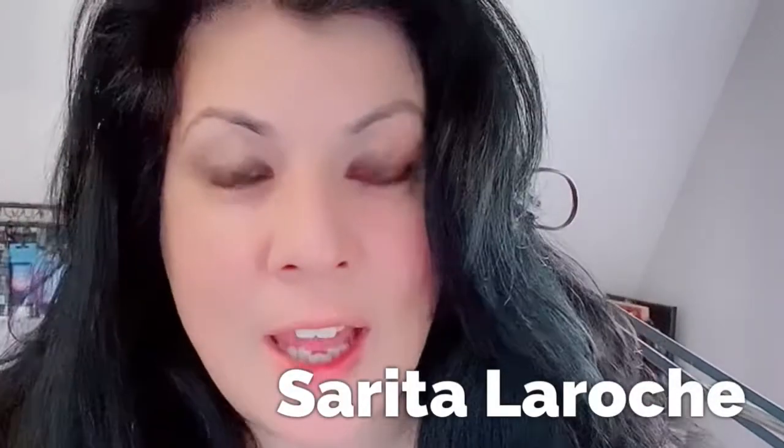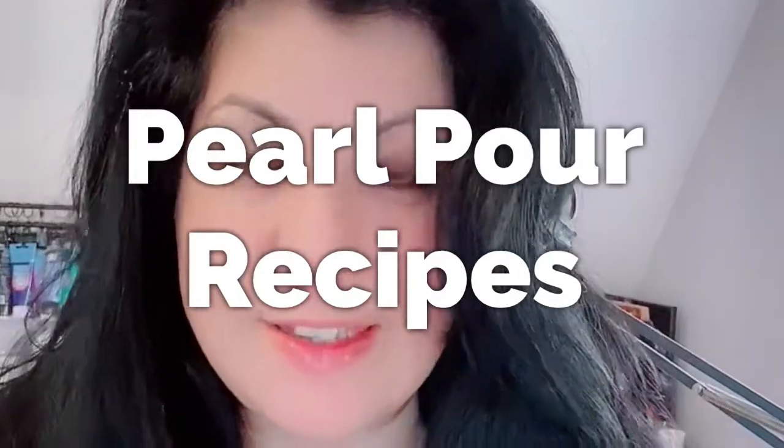Hi, this is Sarita LaRache and you have reached LaRache Art. Today I want to do some pearl creation recipes. Let's go in the studio and test it out.